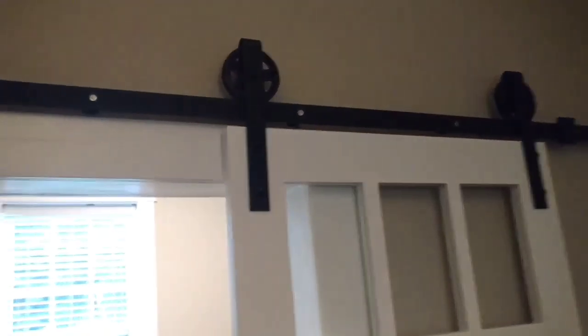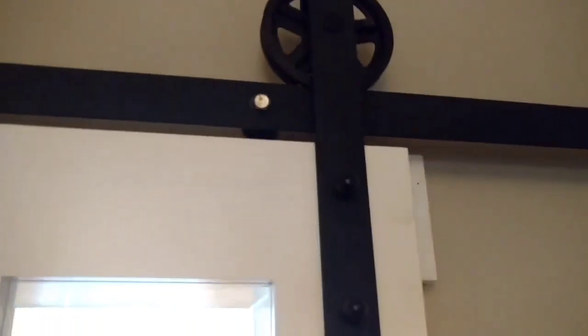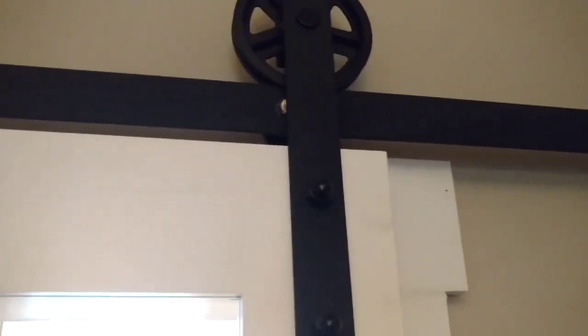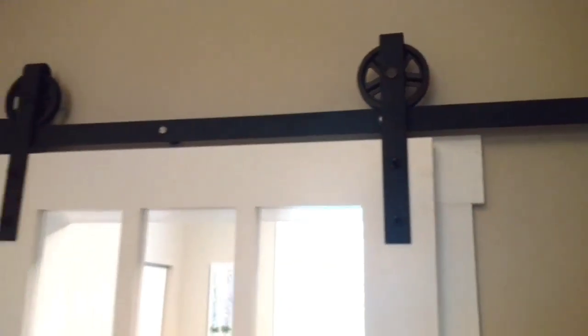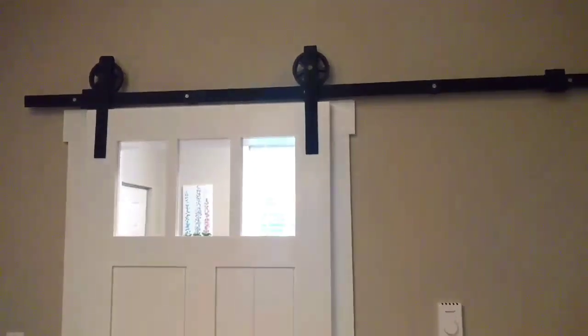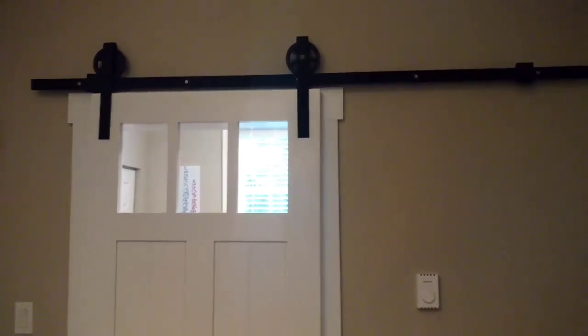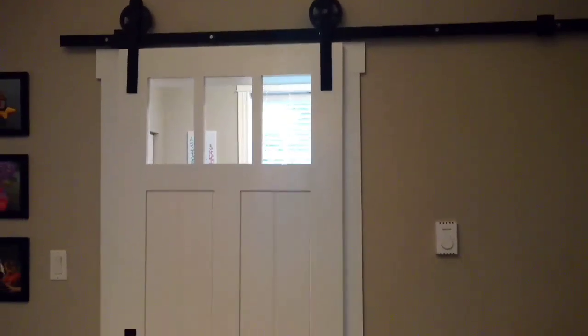One thing I did do is I put a piece of felt right there on top. Barn door kits tend to open up on their own even if they're 100% level, so that way it keeps the door shut at all times when you want it to be.